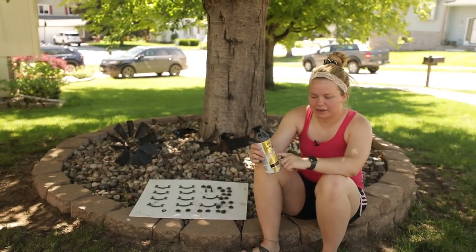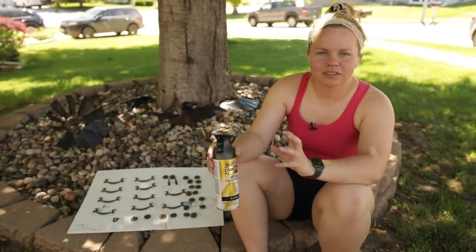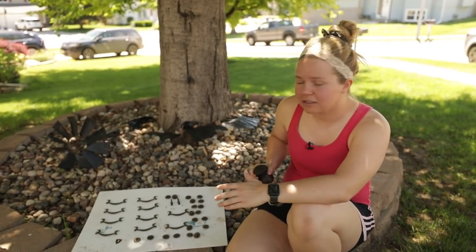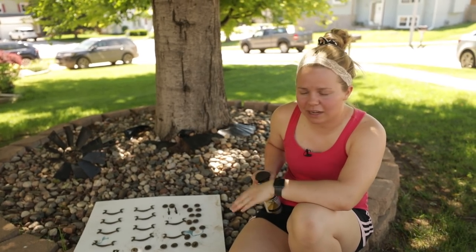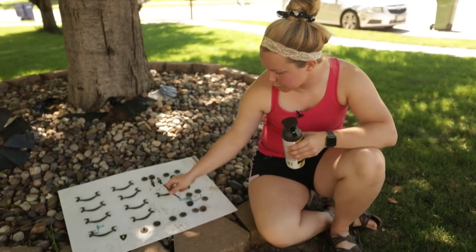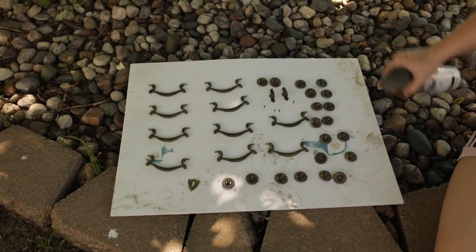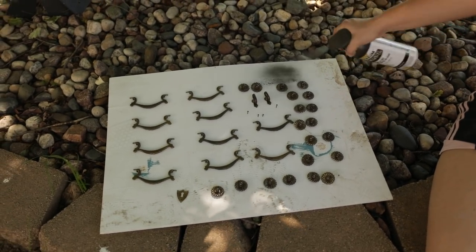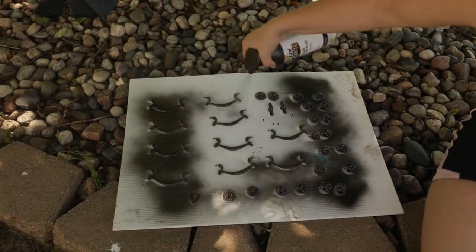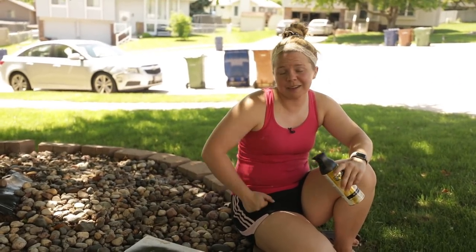I've got all my hardware laid out here and I'm going to be spray painting it using oil-rubbed bronze — a darker bronze color — just to make sure it's defined against that lighter neutral color. You can spray paint any type of hardware as long as you go back and do a clear coat over the top for protection. I'm going to do the backs of the handles first and then flip them over when they're dry. When spray painting hardware, just do light coats — you might need more than one. Don't hold it over one area too long because you want to avoid drips.